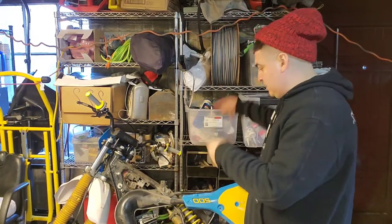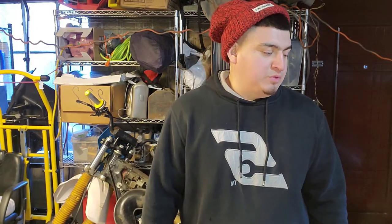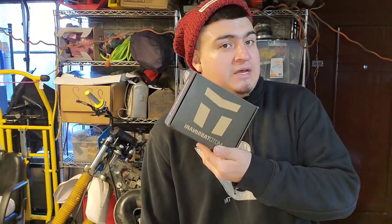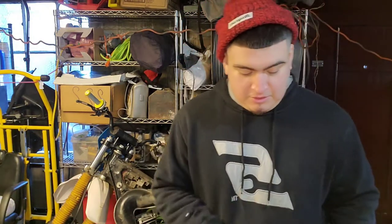What's up guys, it's Steve. I'm back and today we're gonna be working on the IT200. I know it's been a while since I worked on the bike — the last video was about the levers, and the one before that was about my screw-up with the reed valve, but I think I finally got the right one.